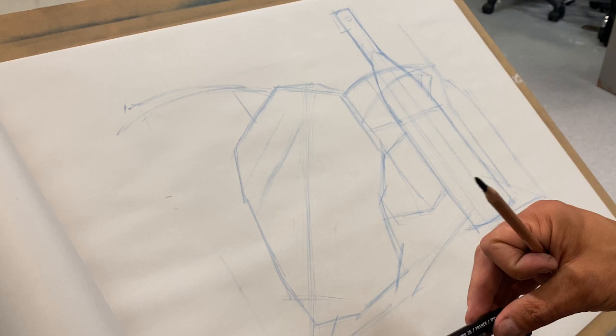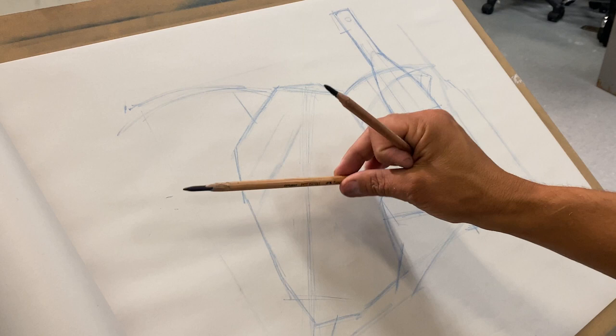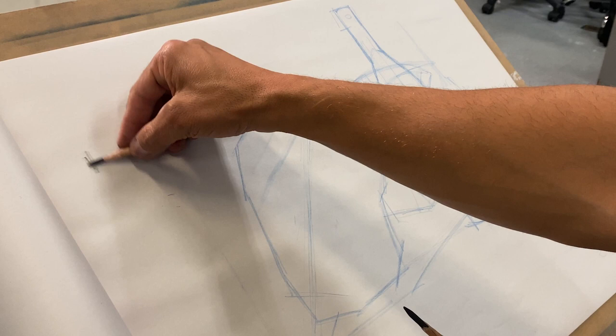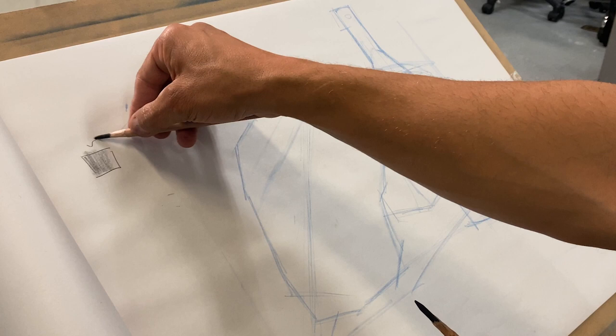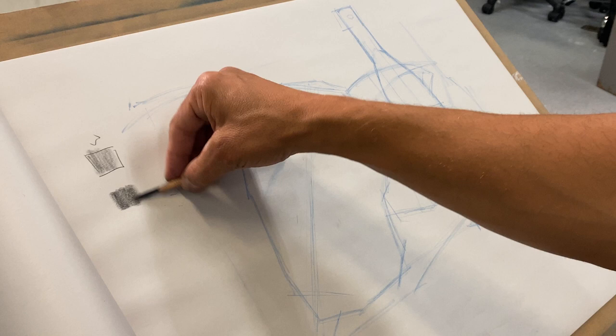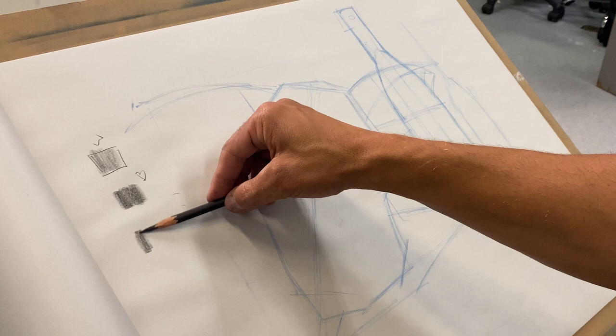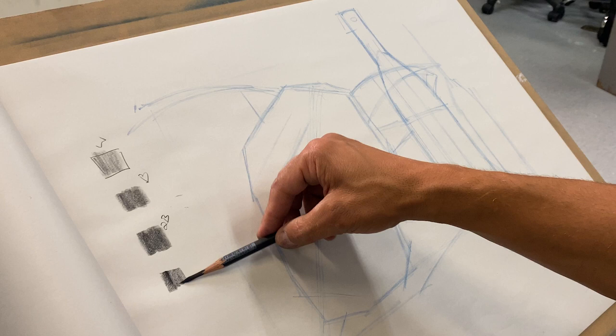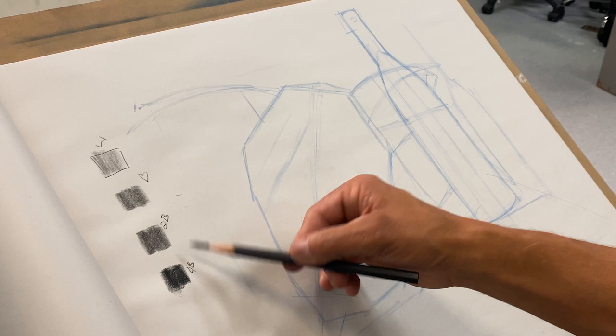I just like the way they feel and I'm trying out new pencils. If you want, you can set up a value scale — my light Wolf's carbon with regular pressure, then my bold one, and then the darkest should be darker than all of them with very little effort, and that's my 2B. If I need a 4B I can always pick it up. Different pencils, different values — not all pencils are made equally.